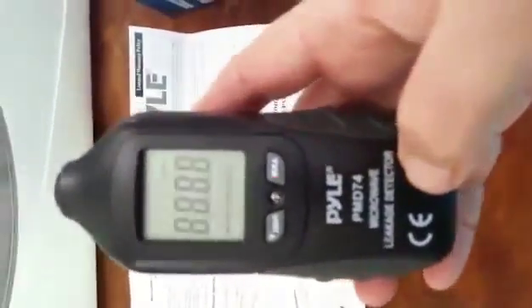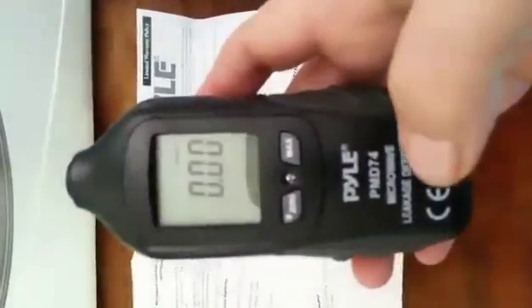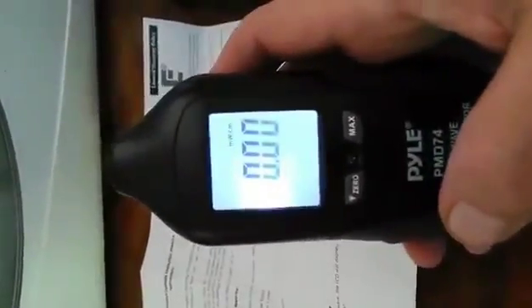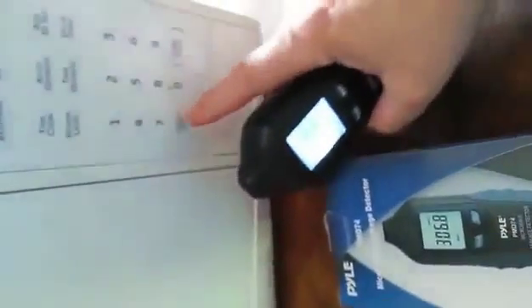First you power it on. Then you have to hold this until it beeps twice. Then what you want to do is turn on your microwave, and then you can go around and test.